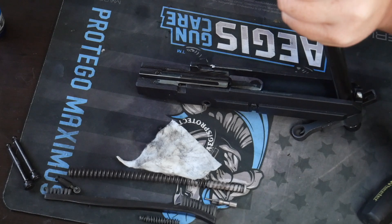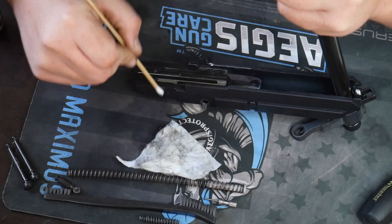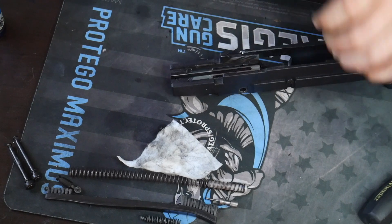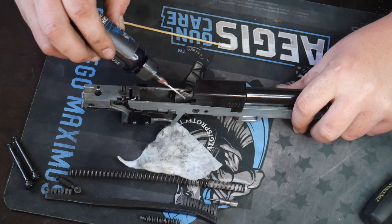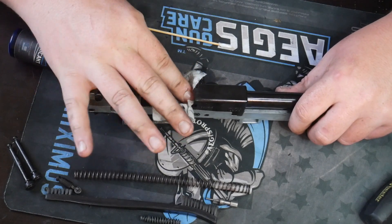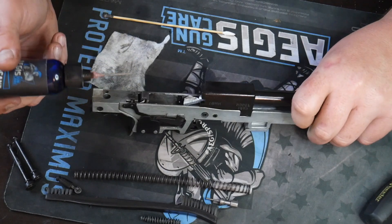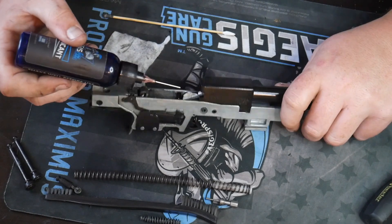Use one of the Q-tips that they sell — make sure that's all nice and lubricated in there. Now flip it around and focus on the main part of the action. I always do the feed ramp — take a patch and move it all around. We are going to lubricate the bore in a second. Put a couple drops where the safety is to make it easier to actually use the safety — there's a spring there, right in here.